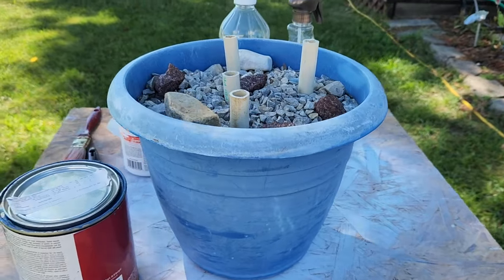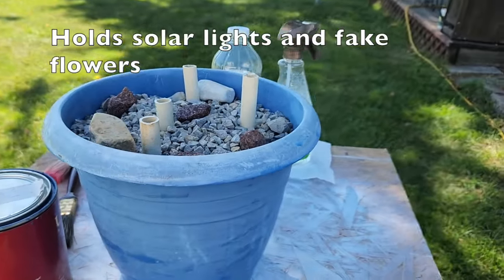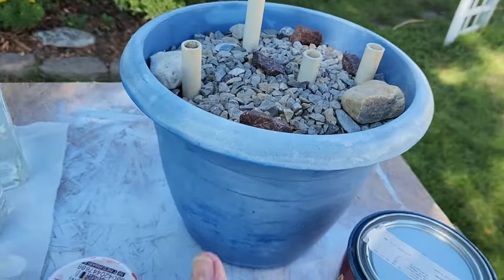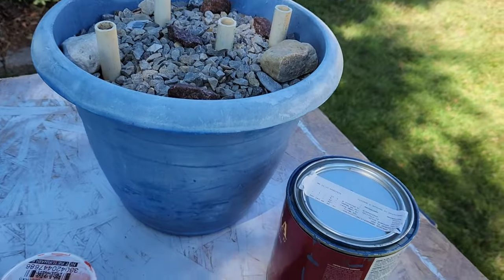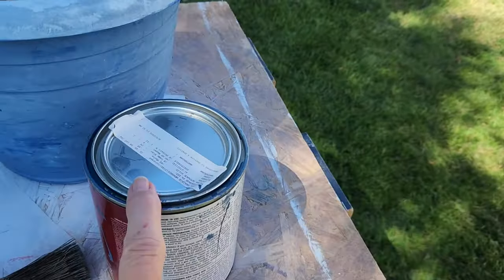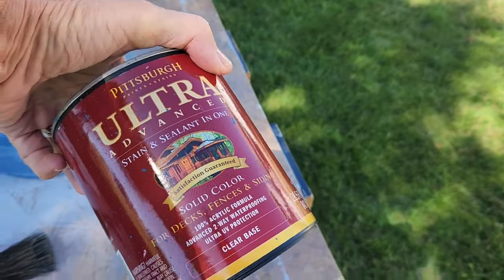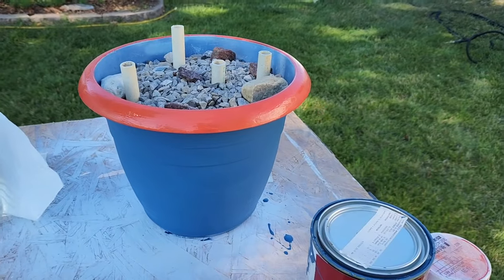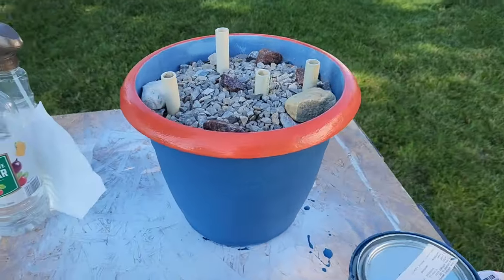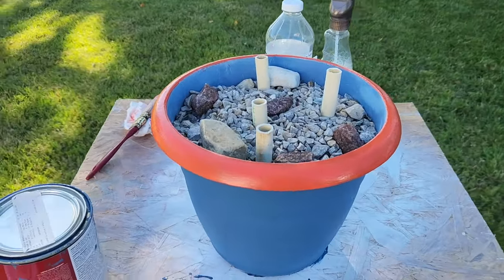Another thing we're going to spruce up is my little flower pot. It's really faded bad, so I cleaned it up, wiped it down with vinegar, and I'm going to paint it with what little bit is left of this red paint and a little bit of blue that's left from when we did our pallet deck. Well, the little pot is done. I think it turned out pretty cute — nice, fresh little color.